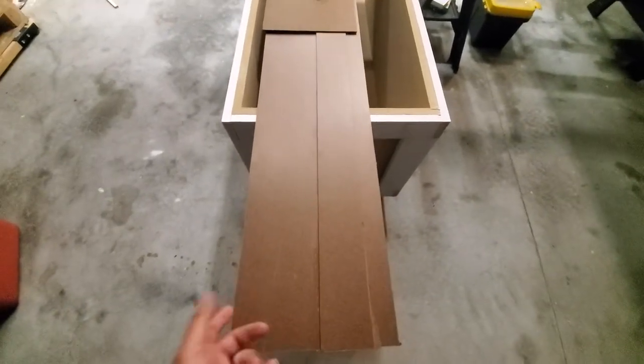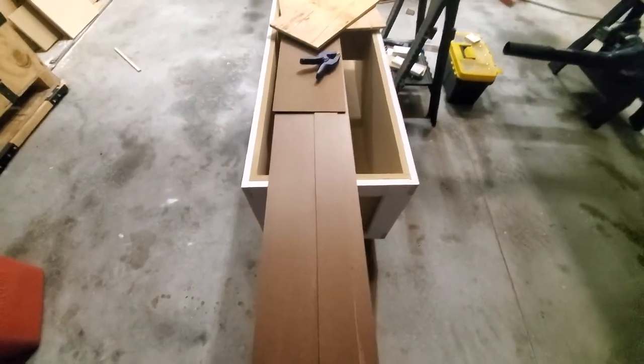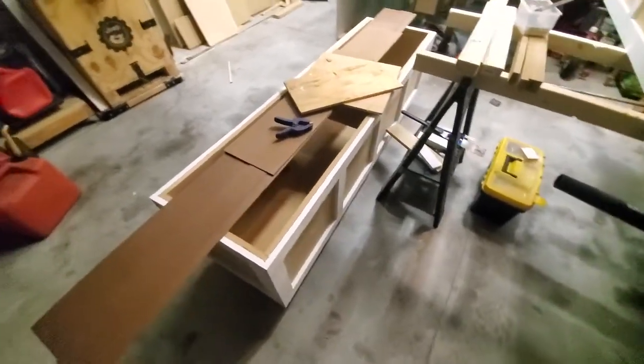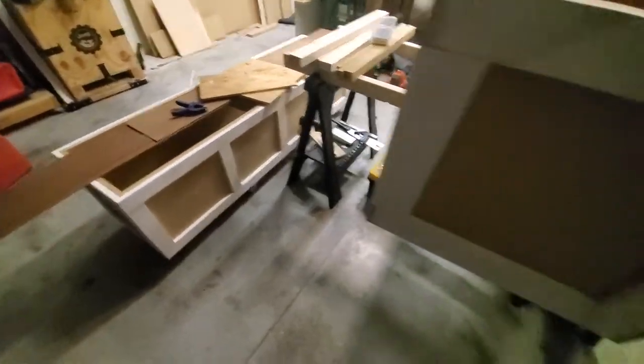I started with my poor man's track saw — a door guide, I think some people call it — basically an improvised saw track for making my rip cuts and cross cuts. I got some footage of that so I'll show it in the video.